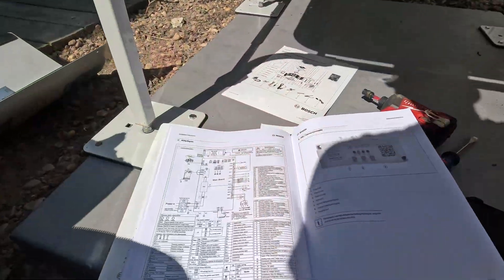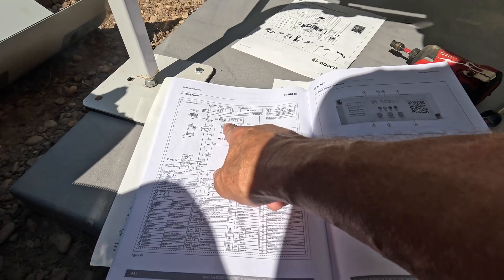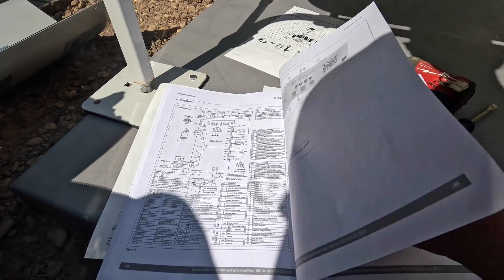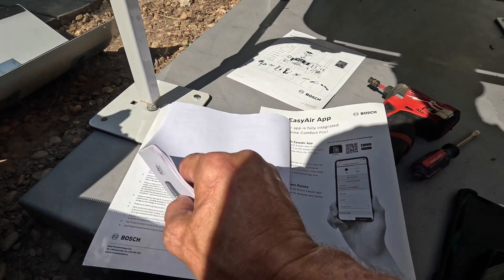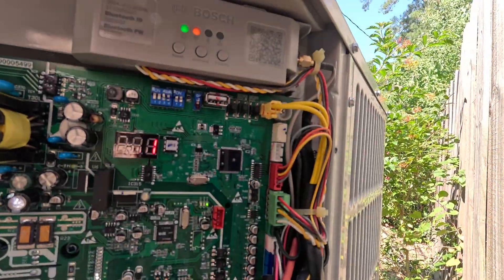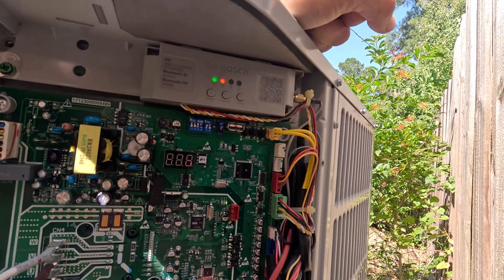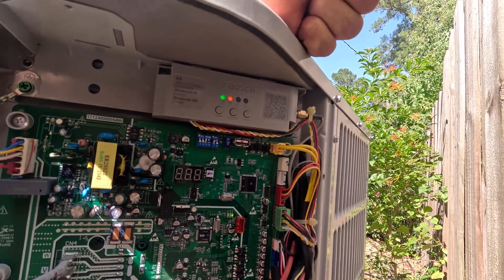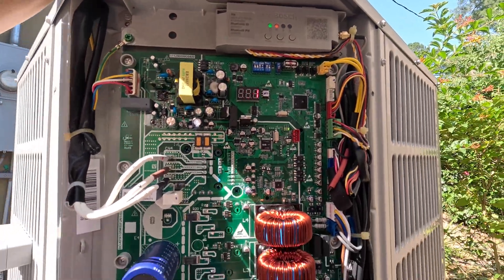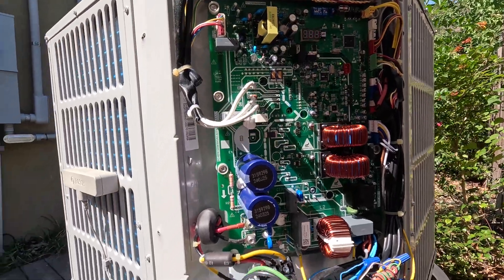I don't need to extend the defrost for 60 seconds. This right here shows a force and a check button — I have a force and two check buttons, so this is not up to date with what I've got. The force button can put it into high speed in case you need to charge, and you can hold it down for eight seconds to put it into defrost. I learned that from Shannon Knight's video the other day.